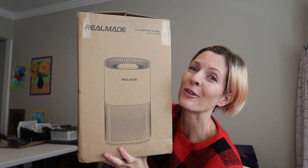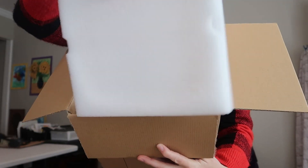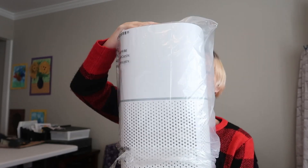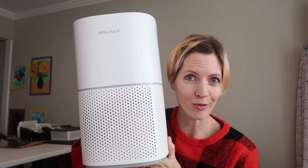I was just sent a true HEPA air purifier from RoomAid Store for review. So let's take a look. Here's how it comes in the box. We've got a user's manual and the air purifier. Looks really nice — kind of like an Apple product, am I right?